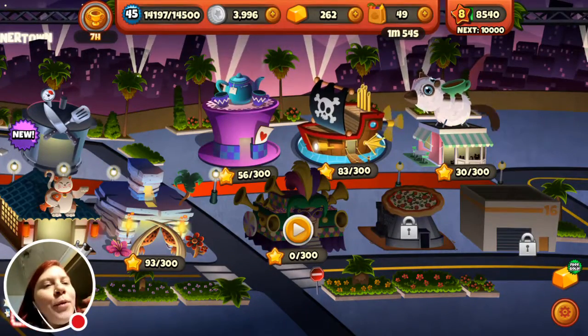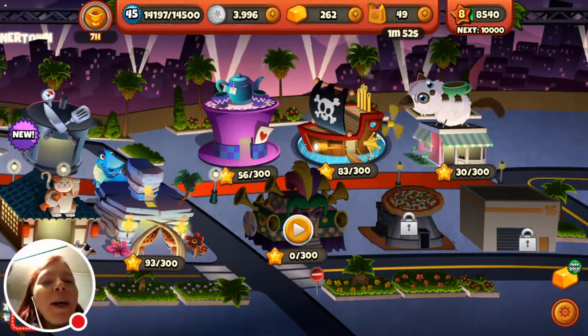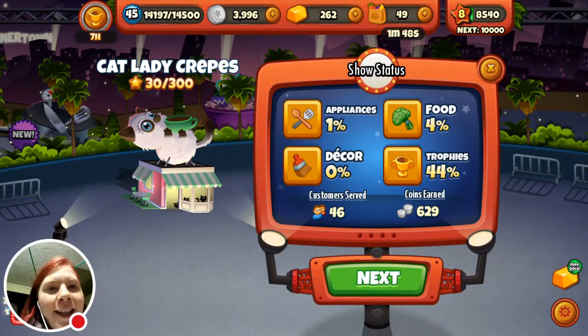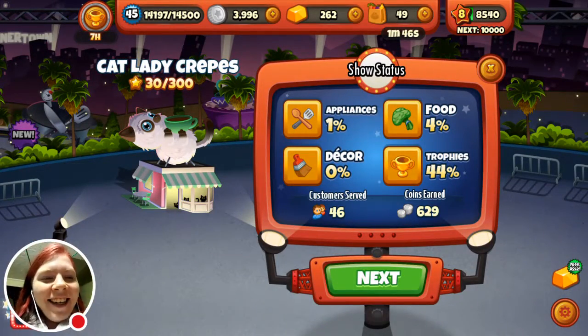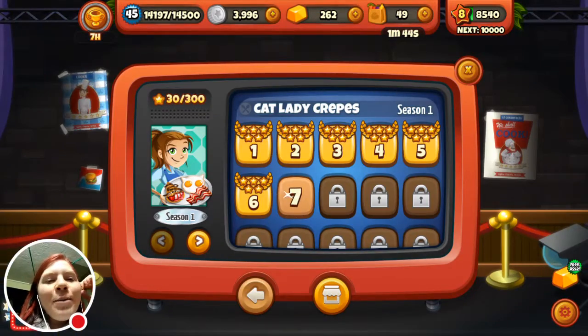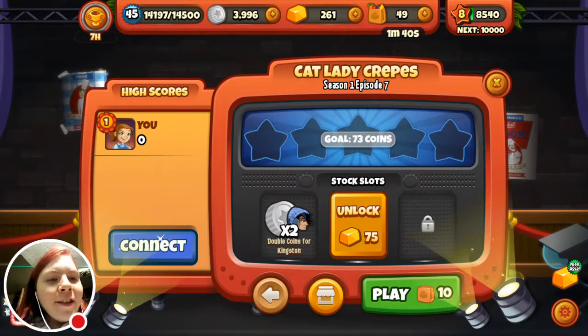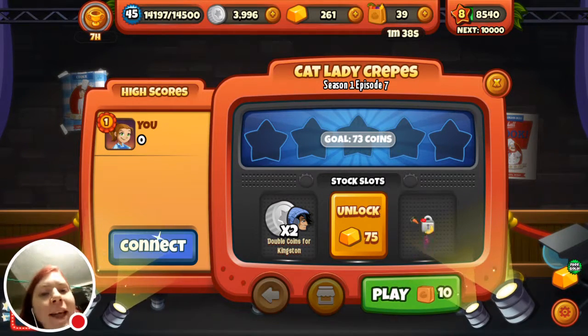Hey guys, this is YouTuber Grudge, and I just bought something new on Cooking Dash. It's the Cat Lady Crepes. They're so cute and adorable. Anyway, so I'm going to record a couple of sessions of you doing Cat Lady Crepes.